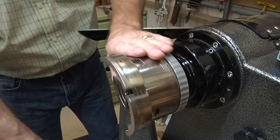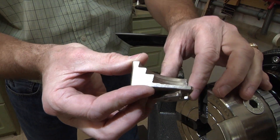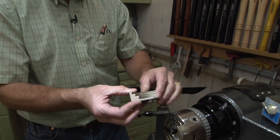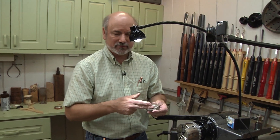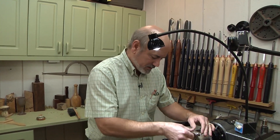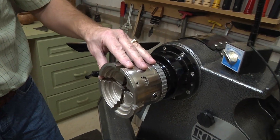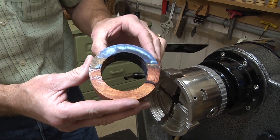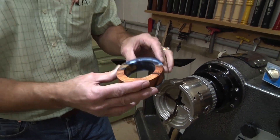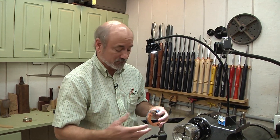Now I'm putting on my step jaws on my chuck - you can see that they're stepped. I've never really found much of a use for these because I always figured if I have a jaw the size of one of the steps, I'm going to use it instead. But I'm going to step up to the step jaws because they're going to be perfect for this project, because I need to hold this ring in the lathe. The bangle guy has a nice series of videos on how to make bangles his way, but since I have different jaws, I'm going to show you a little bit different way.